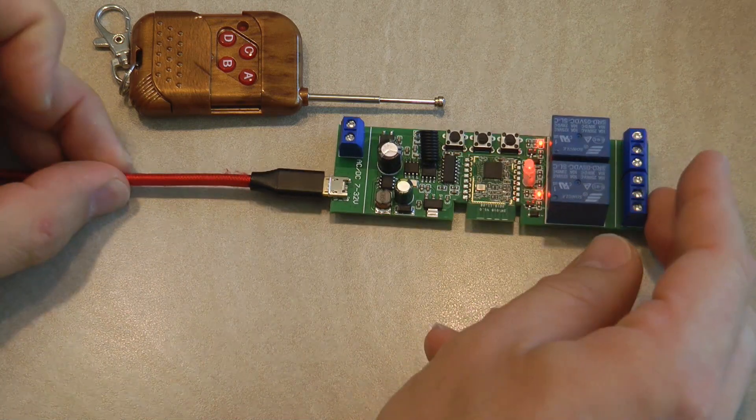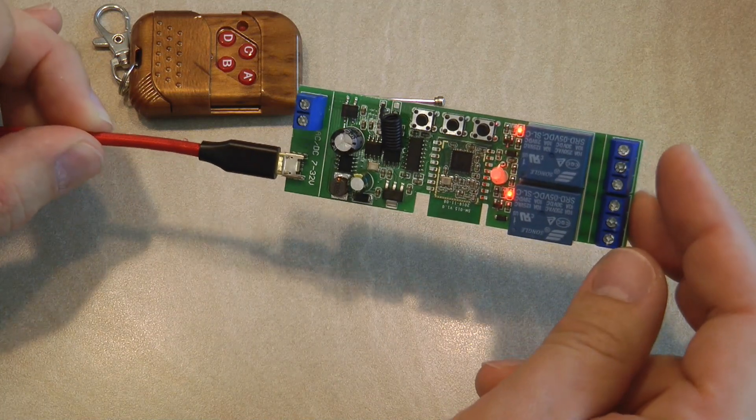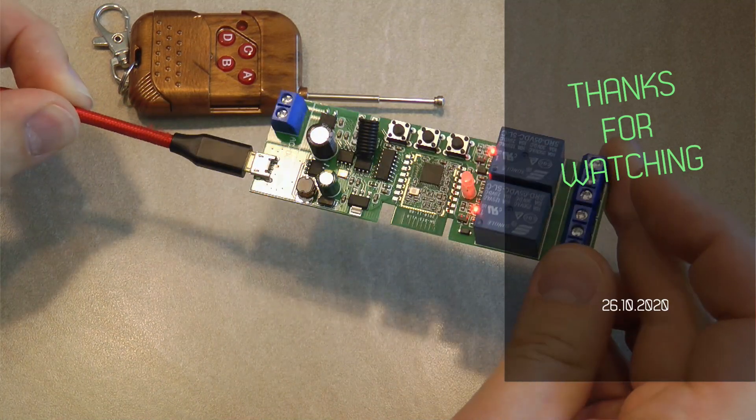That concludes my review of the Moomobiz dual Zigbee and RF switch. If you're interested in this product, purchasing links are in the video description. Thanks for watching and hopefully see you in the next video.